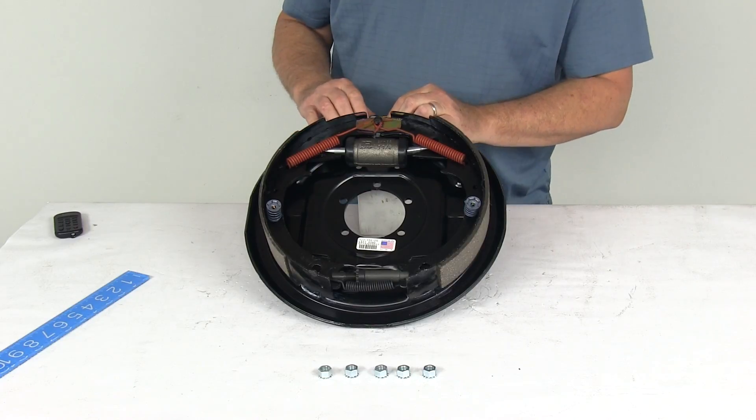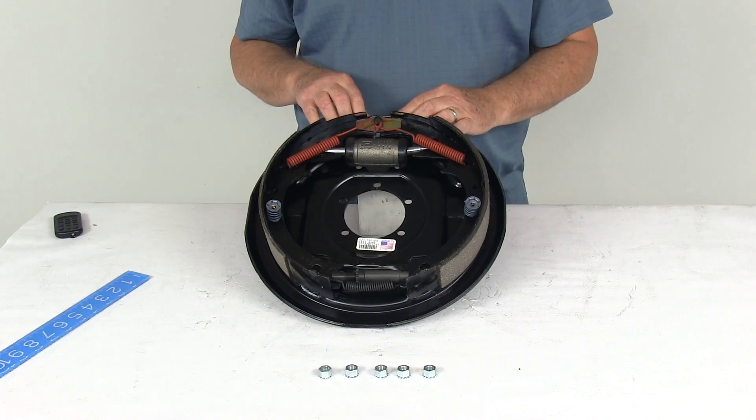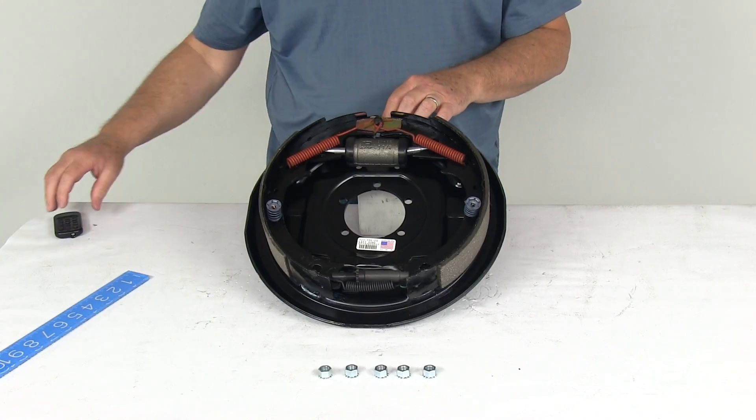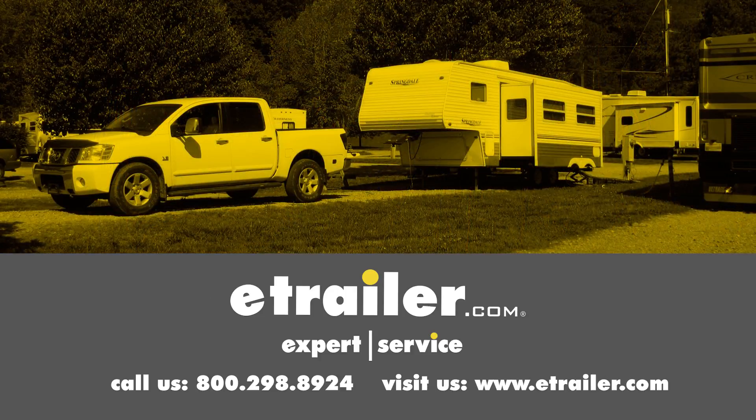That should do it for the review on the Dexter 12 inch left hand driver side hydraulic drum brake assembly for up to 7,000 pound axles. Click the link below to shop, learn more, or visit us at eTrailer.com.